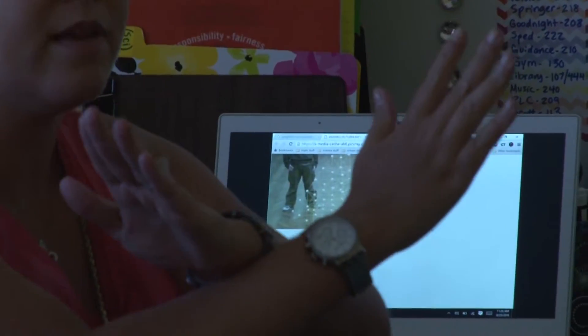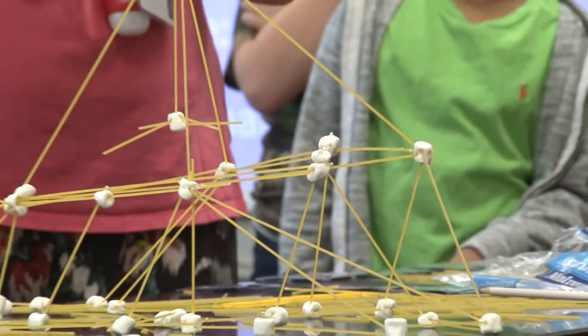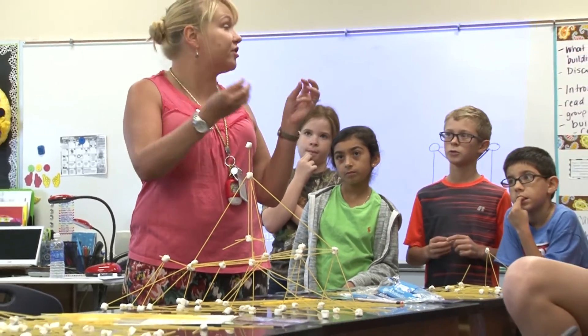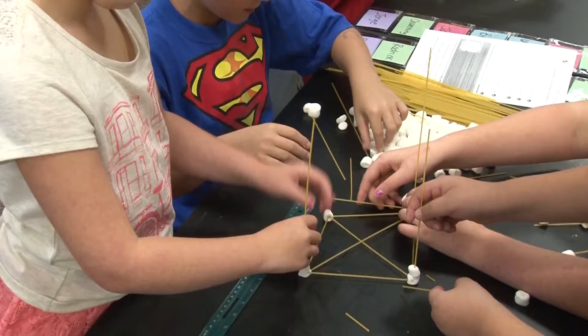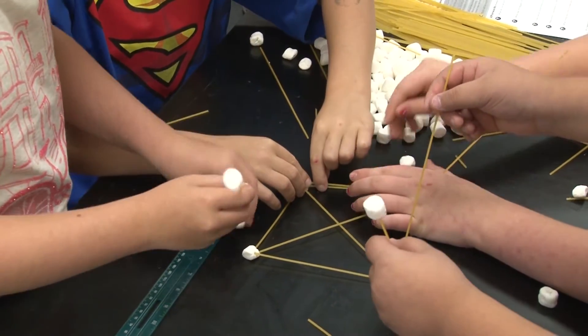I wanted to jump in on the second day of school to get the kids to realize that a lot of science is working with groups, learning how to cooperate with each other, and that you're going to fail when you try different things — and how to bounce back from that and learn from each other. I wanted it to happen right off the bat so that they know that's going to be a huge part of our classroom culture.